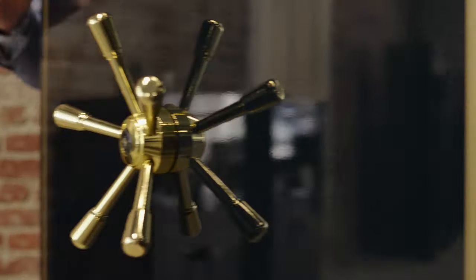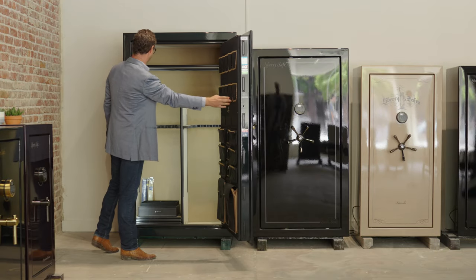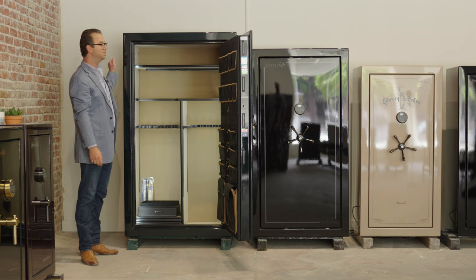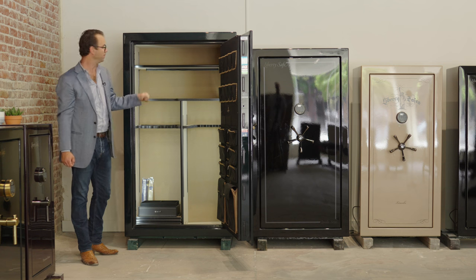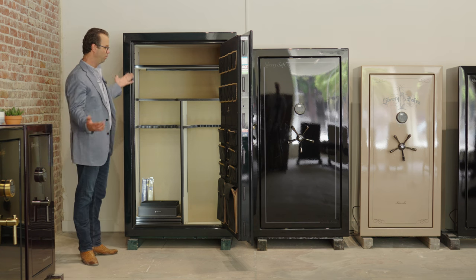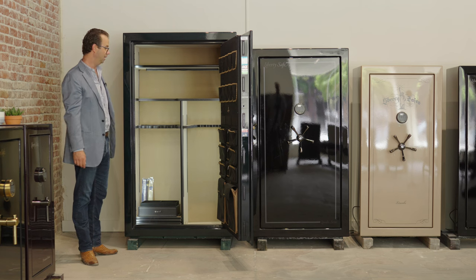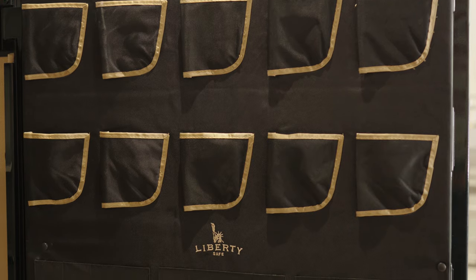All right, here we have it. This is the green gloss with the gold hardware digital ProLogic lock, and we have a beige velour interior — a beautiful, classic color combo.